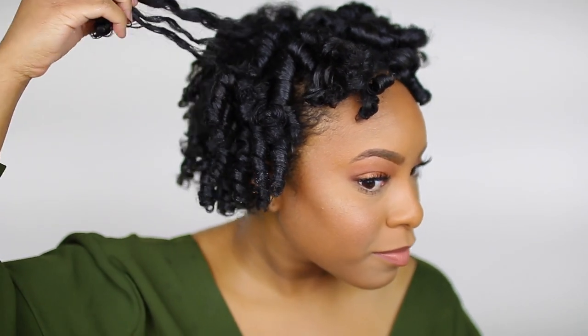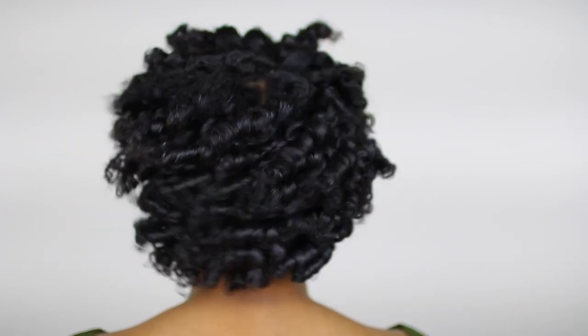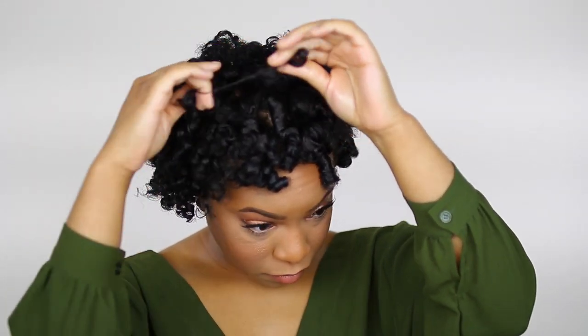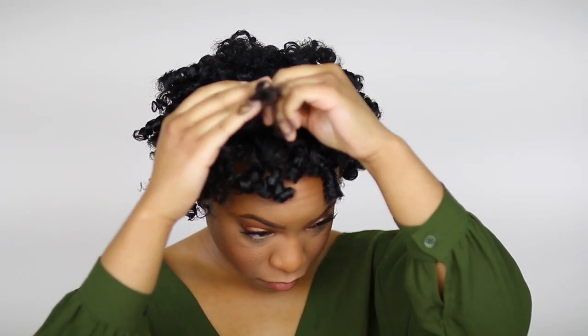After I took the flexi rods down, my curls were feeling so soft, shiny, and divine. I loved how the curls came out, but I wanted more volume, so I began to separate the curls and fluff my hair out until I was satisfied with the shape and volume. I applied the oil to my hands again to minimize frizz as much as possible.